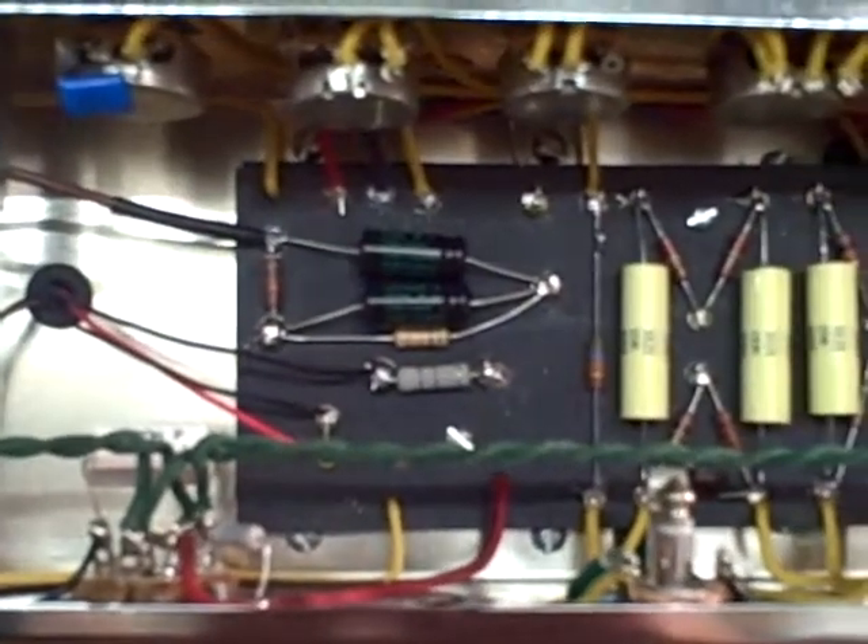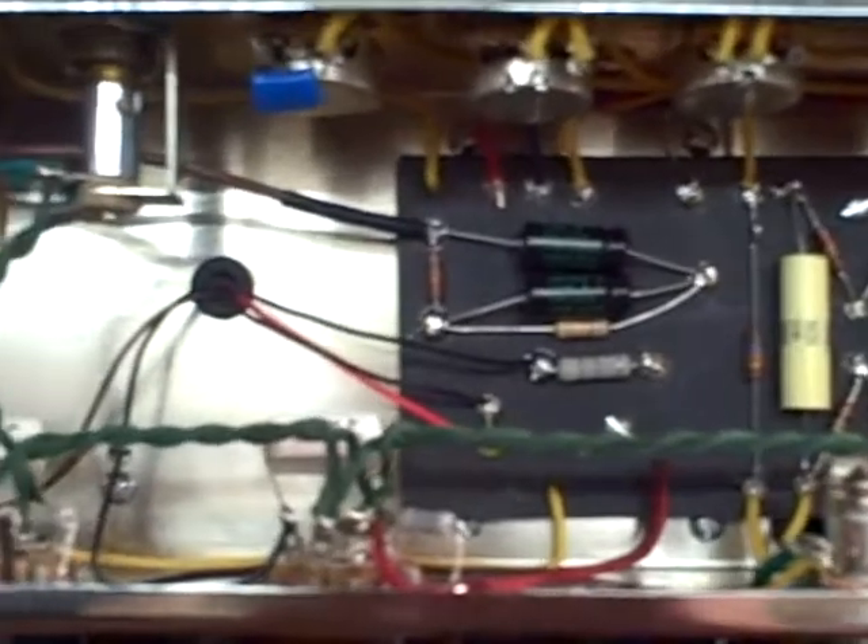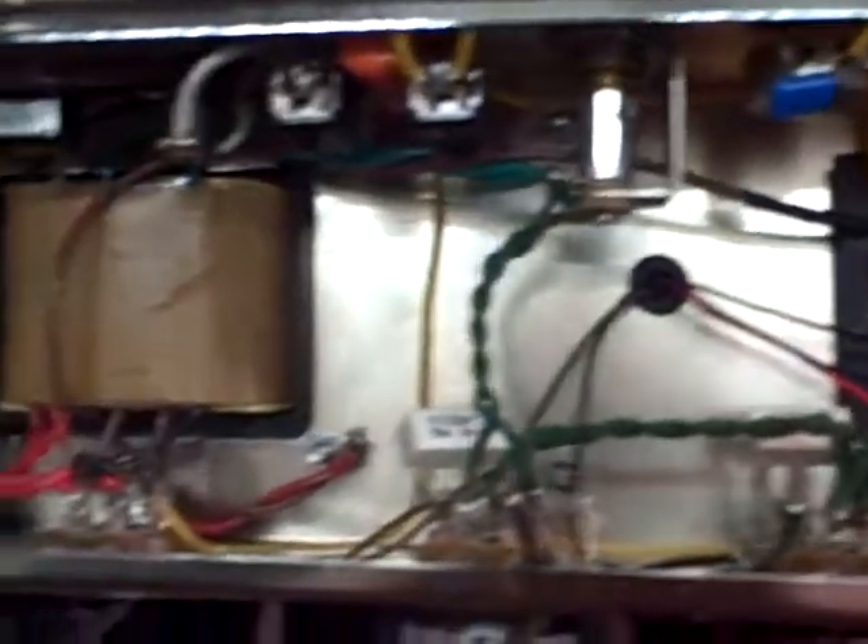Let's start over here and show you the circuitry — the back panel is off so you can see inside. It's basically a stock build; even the bias circuit is stock. The few different sets of tubes that I used with this amp just biased up perfectly, everything worked out fine, so I didn't even bother putting an adjustable bias in. Kept it really simple.